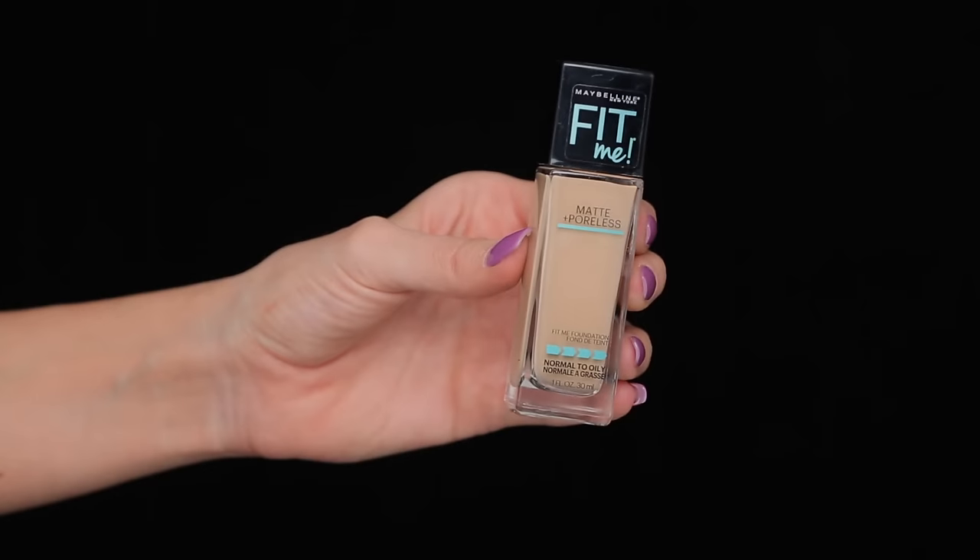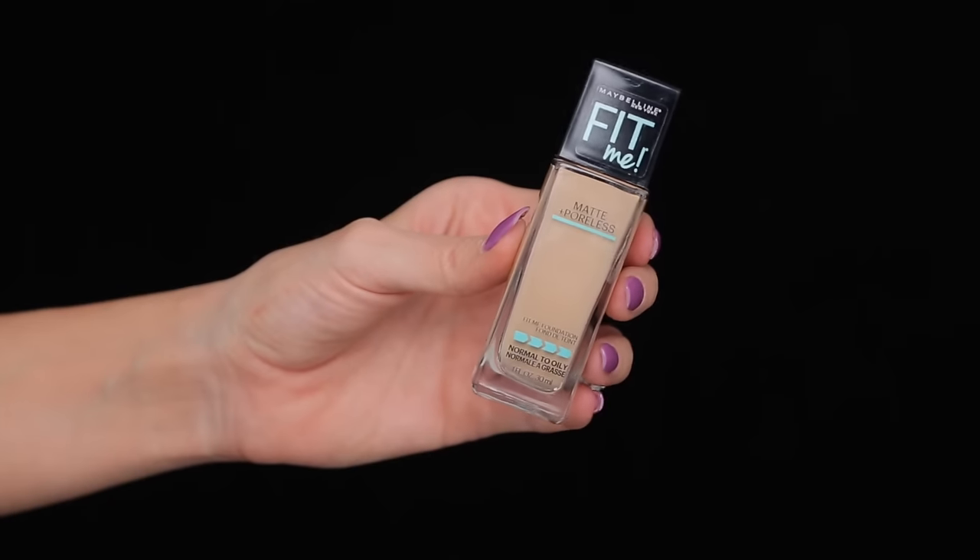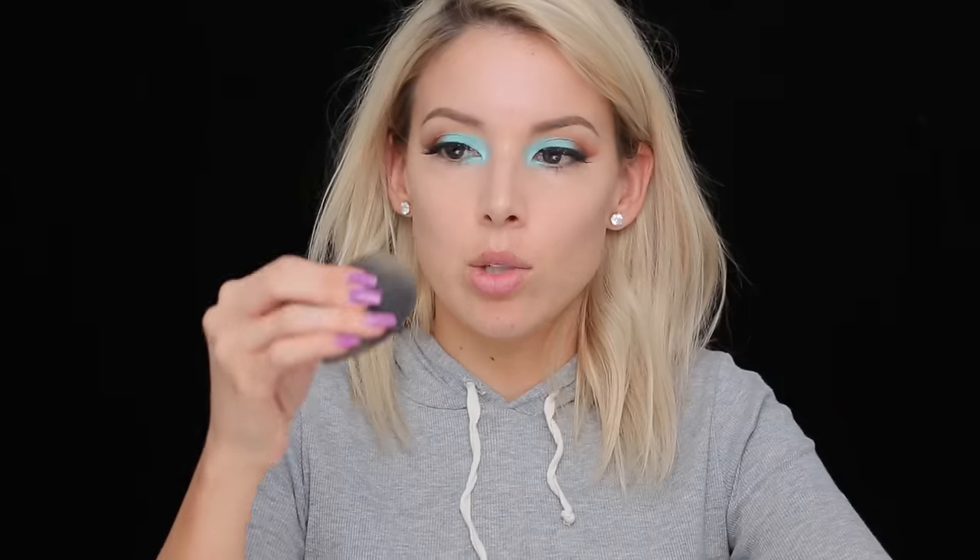I already had under eye concealer on — the IT Cosmetics one. If you're gonna put concealer on the inner corners of your eyes, you're gonna want to put concealer on first. Now I'm gonna do foundation — this is the Maybelline Matte and Poreless Fit Me Foundation, shade number 220, which I think will be a good shade for me today. I have my beauty blender and a little bit of my foundation.